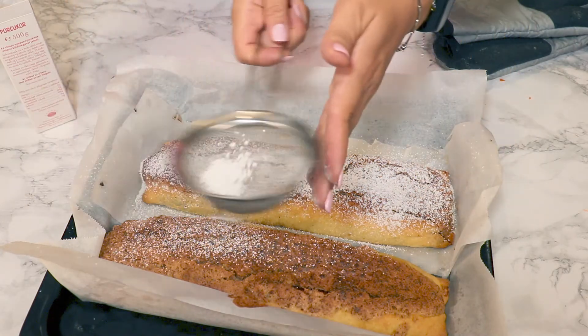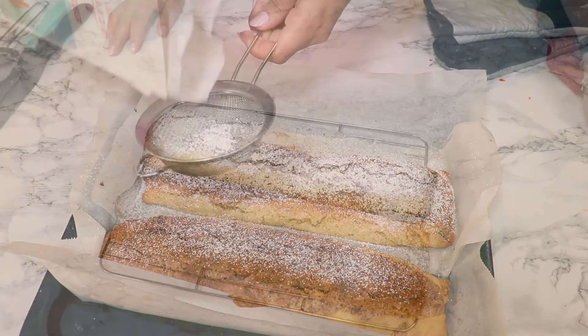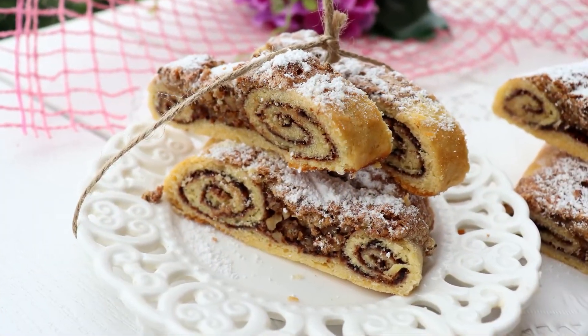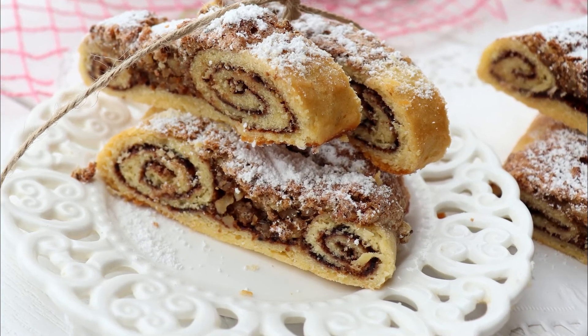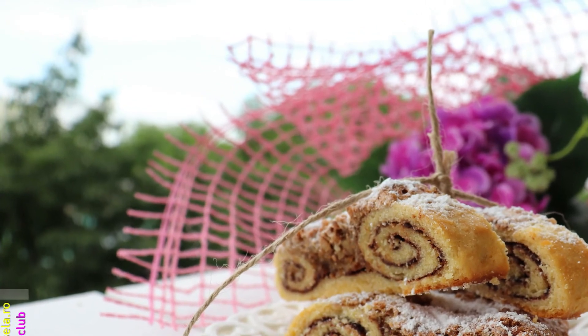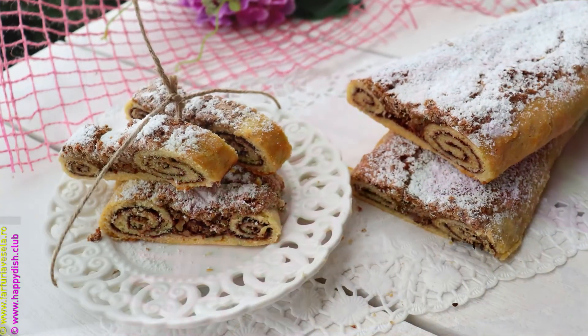Now you can leave it to cool down completely, and when you're ready to serve it, slice it really thin and enjoy it. Thank you so much for watching — don't forget to subscribe. I hope you're gonna try the recipe and let me know what you think. Find reasons to smile, and I'll see you next time. Bye!